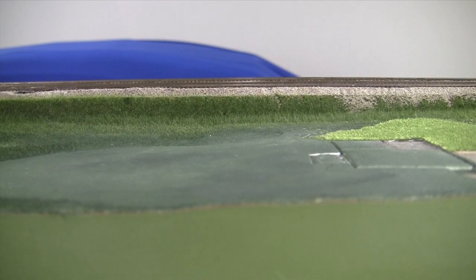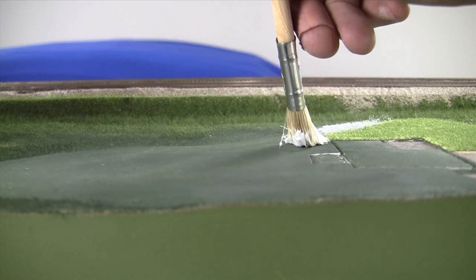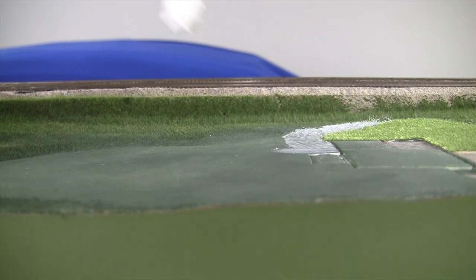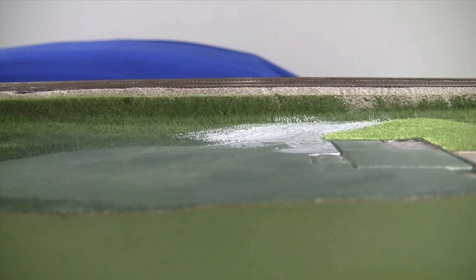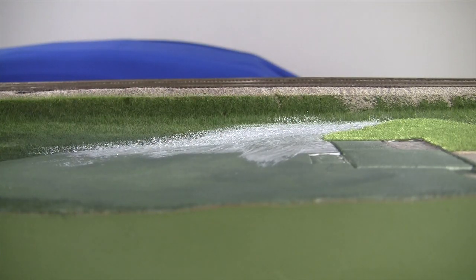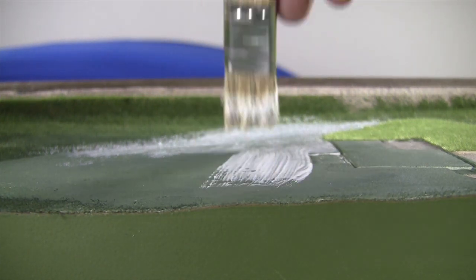We brush it on straight to give a nice thick base to everything. Take that brush and you're just going to paint that edge — in this case we're going right up to the foundation of the house. You want to make it kind of even, and you can be liberal with it, but you don't want to leave big globs or rises. Grass kind of levels itself out a bit so it's really not too much of a problem.